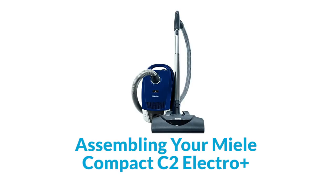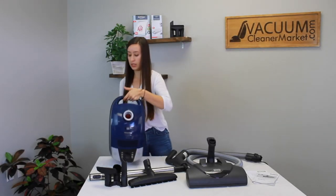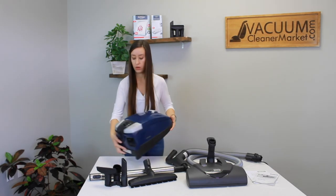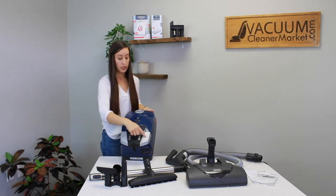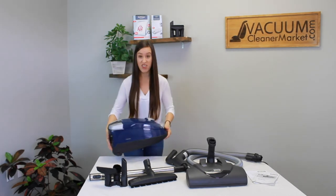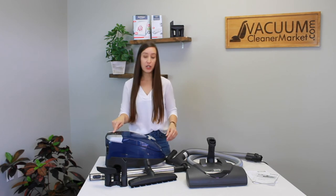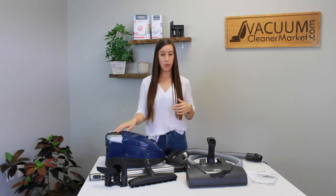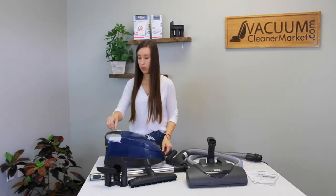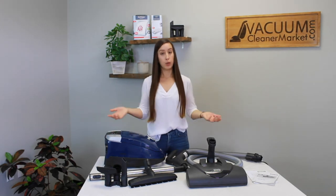Now I'm going to show you how to assemble and use your Electro Plus. On your canister, there's a power button — the circle with the line through it. The button with the cord on it is your cord winder, which sucks the cord into the body of the canister so you never have to wind a cord again. There's also a turn dial for suction level — the direction the smaller portion of the dial points indicates your current suction level. Most of these models come on minimum suction and you'll want to turn it to maximum, which is where you'll be most of the time.